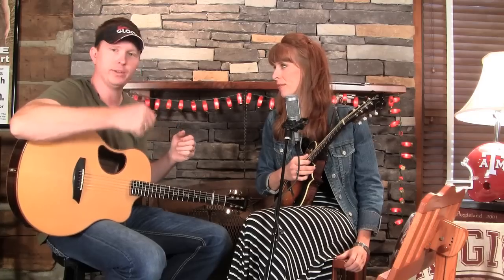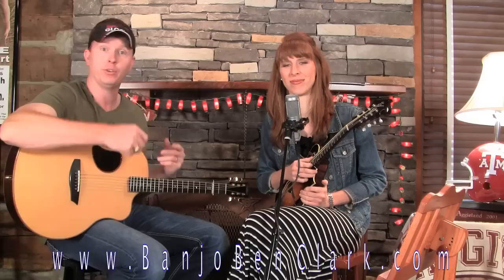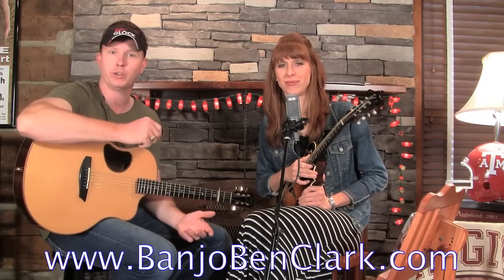We're going to learn some Jess McReynolds style cross-picking today — the down and then double up technique. You just saw the version of Wildwood Flower she played. We're going to first cover some exercises, learn how to do this double-up pattern over two strings and then three strings, and then we'll teach the Wildwood Flower. If you're on YouTube or Facebook, come over to BanjoBenClark.com where you can join as a Gold Pick member, see weekly videos, download tabs, watch the 30-minute lesson, and get three speeds of MP3 rhythm tracks.